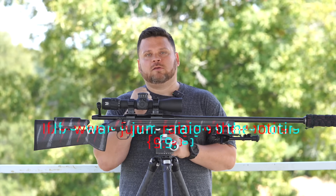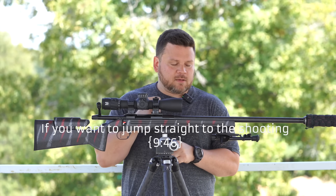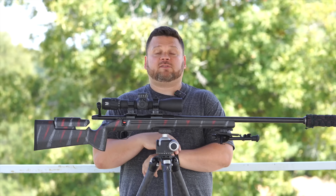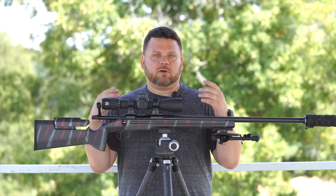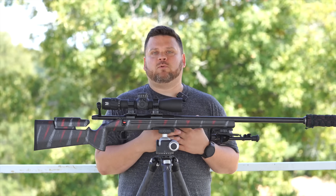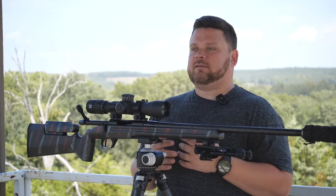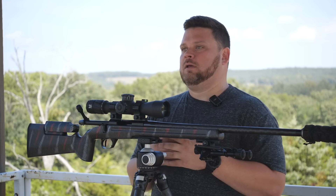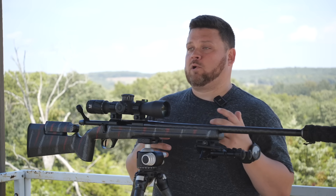He said no — smaller than coyotes. So he started walking me through the situation. The scenario they're facing is that when they get on the four-wheeler or in the truck, they can't get within 300 yards. So he said: Derek, we really need someone to come down that can help us build something and shoot something from an average shot of 400 to 600 yards.